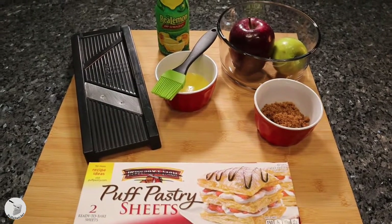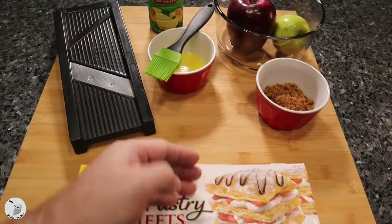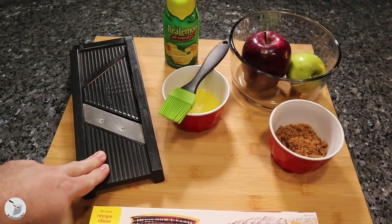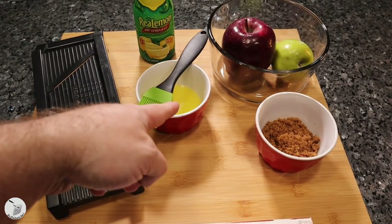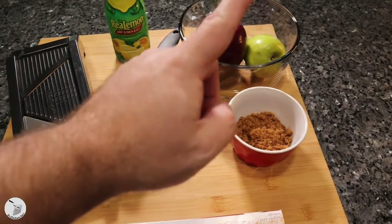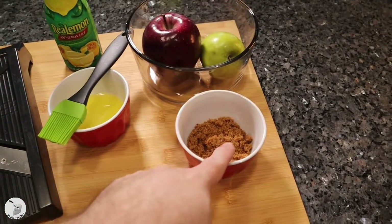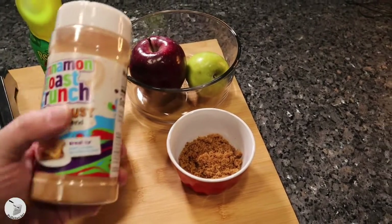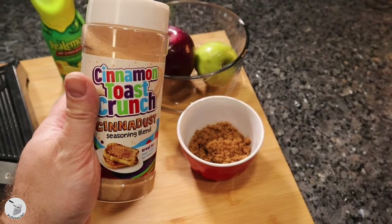To make our apple pastry roses you will need some puff pastry sheets — doesn't matter what brand you use — a mandolin or a really sharp knife, some lemon juice, some melted butter, a pastry brush, a red apple, a green apple — whatever kind you want, I think it's a red delicious and a granny smith — some brown sugar, and the secret ingredient: cinna dust.